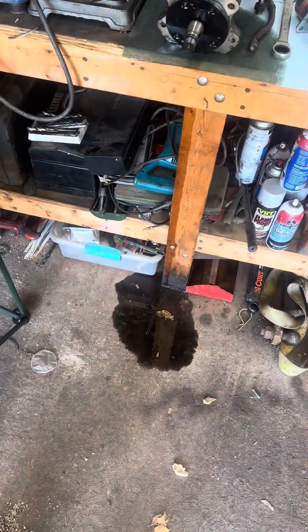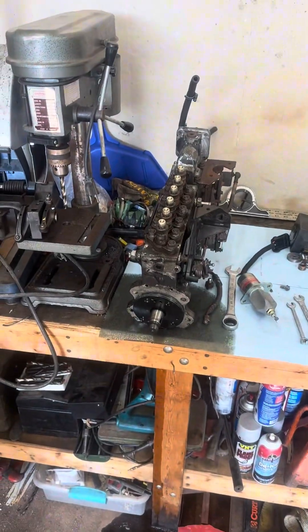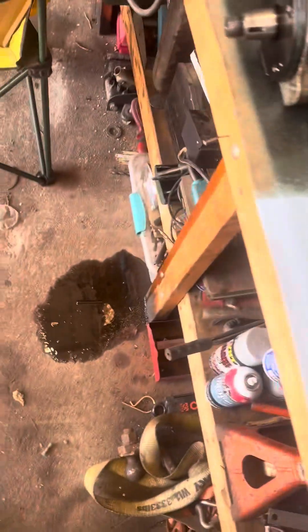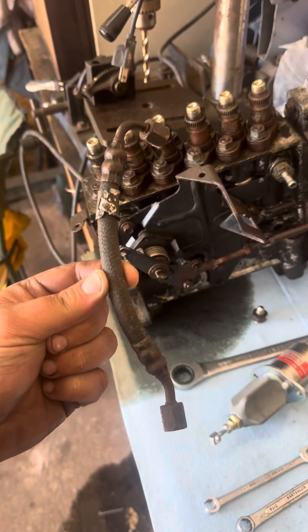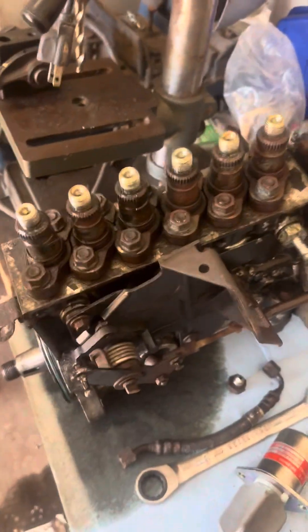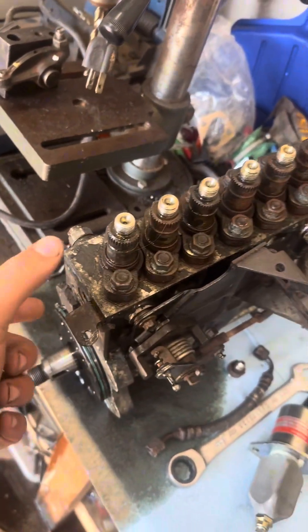I was wrong about the oil pump not getting oil — it definitely had oil in it. Sitting on the workbench overnight, all the oil came out of it. So the oil feed line was not the problem. Whatever happened must be all in the top end here.